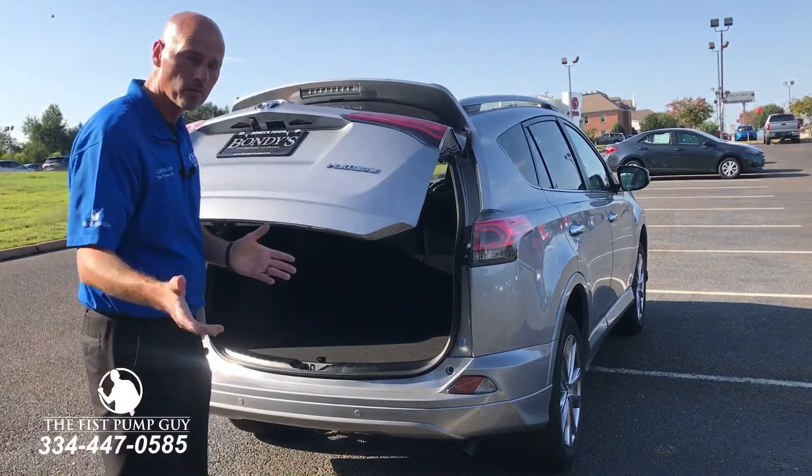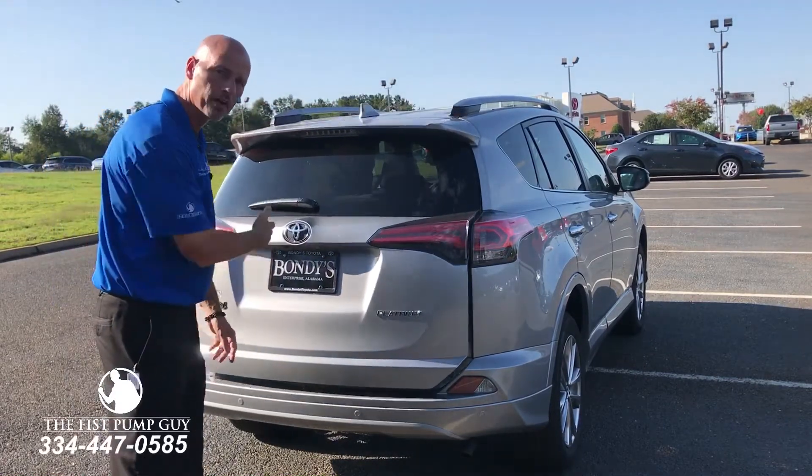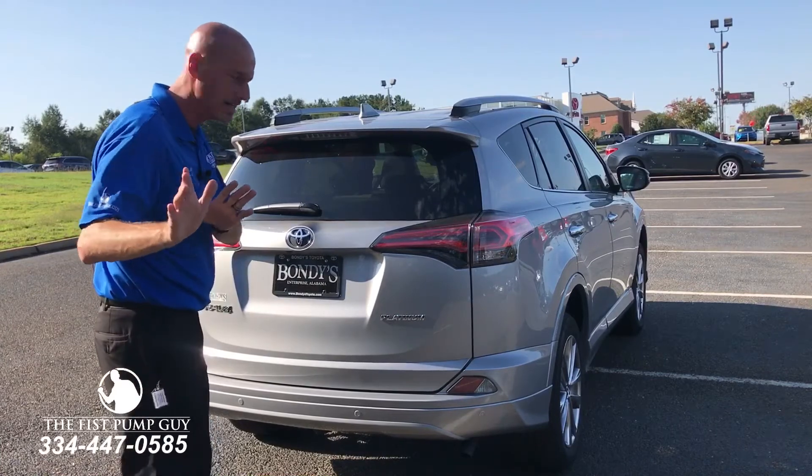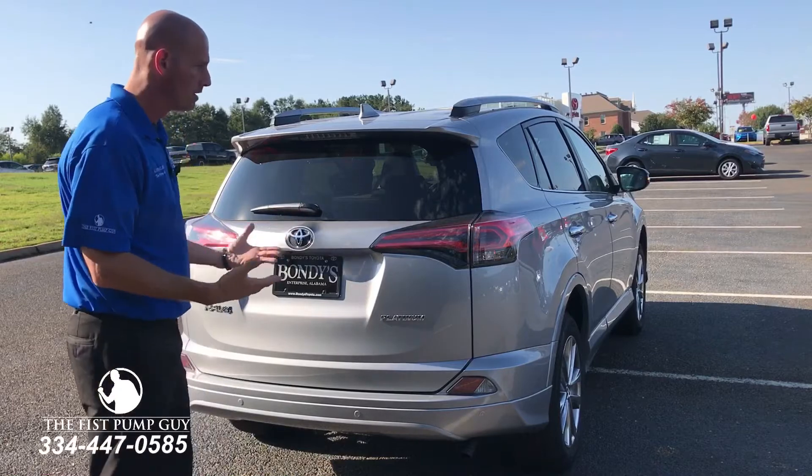Door down, smart key within range. Take your foot, line it up with the Toyota sign, put it under there and pull it back — that's all you're going to do. It's this easy: walk up to it with your hands full of stuff, bam, and then it's going to open.